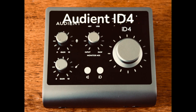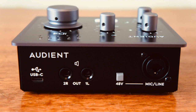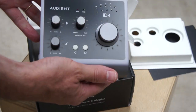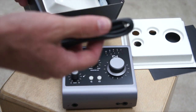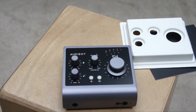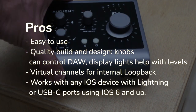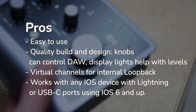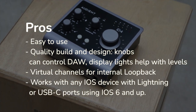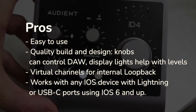Now we have the Audient ID4. The ID4 was competitive in our tests. The sound quality was solid — not as clear as the Universal Audio Apollo, but very good nonetheless. The general ease of use was our favorite aspect of this machine. It plugged into my computer and worked immediately with my DAW, and the special ID buttons allow you to directly control knobs and levels in your DAW. It just kind of worked without any fiddling. It's priced around $200. The positives: it's easy to use, it comes with a quality build, and the knobs and levels all work as you would want. Virtual channels for internal loopback were self-explanatory.